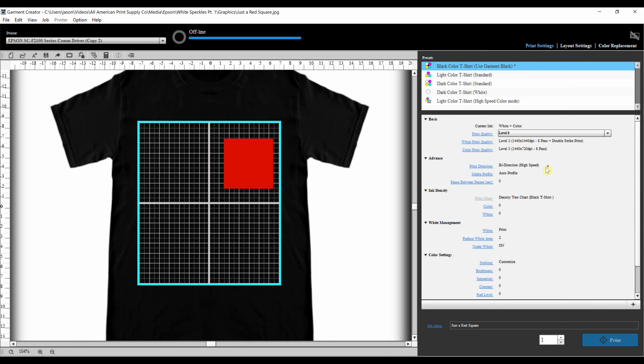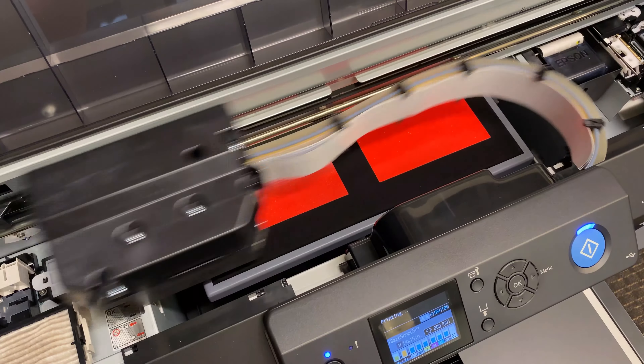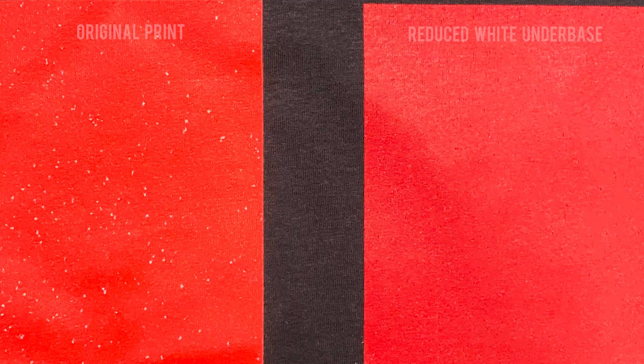For Garment Creator, go to the ink density category, click white, and then reduce the white in increments of 5 until the white speckles disappear. As you can see, the print with the reduced amount of white underbase no longer has the white speckling.